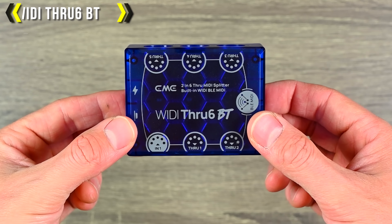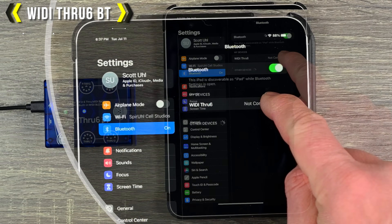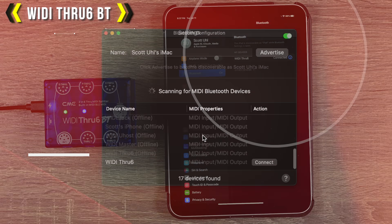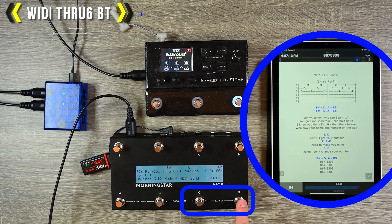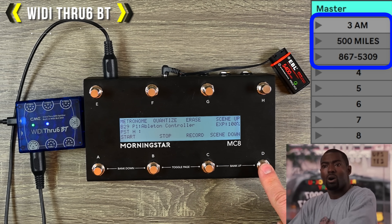The WIDI Thru 6BT is the big brother to the MIDI Thru, but it adds WIDI Bluetooth MIDI for wireless connection as well. So you can connect it to your computer, your tablet, your phone, or a standard Bluetooth MIDI controller.